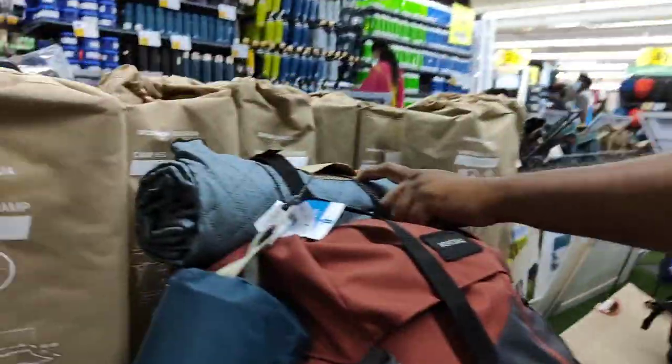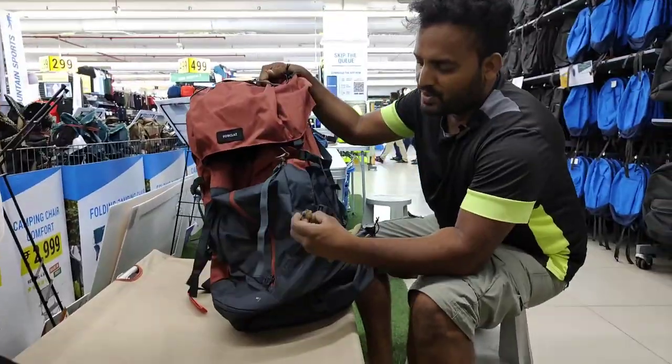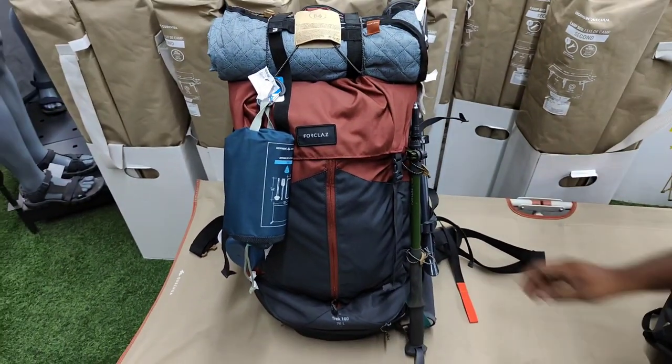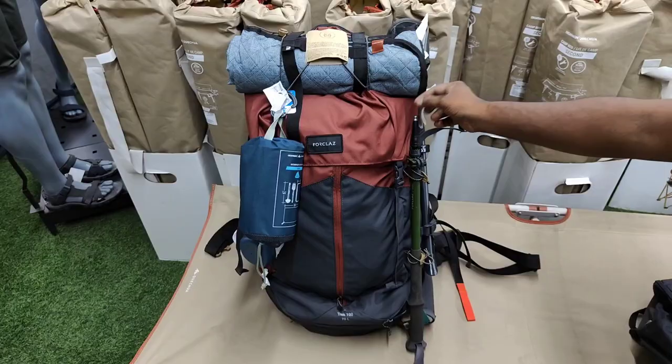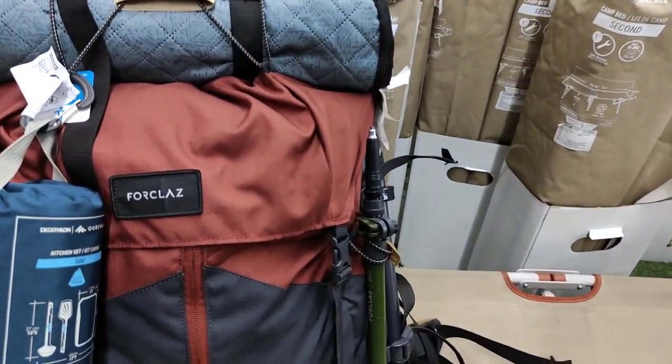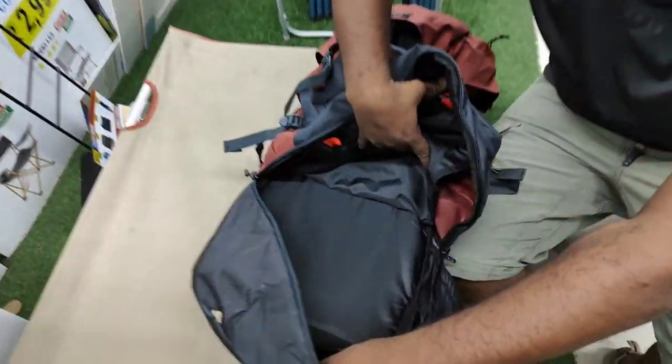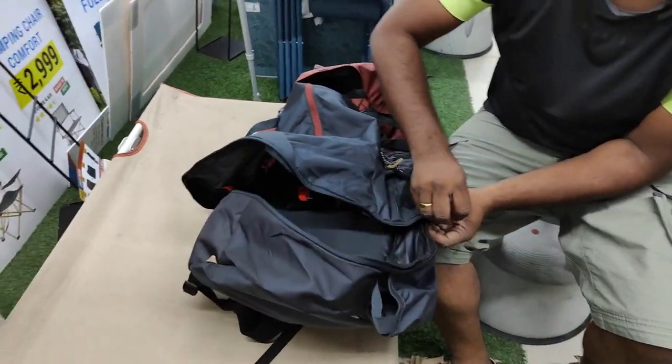This bag fits a jacket. This bag fits a blanket. This bag fits a tent pole — here is the tent pole. The main compartment has a top compartment. This is a shoe compartment. This isn't just a shoe compartment.